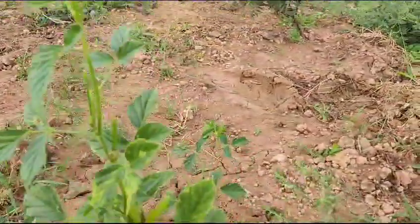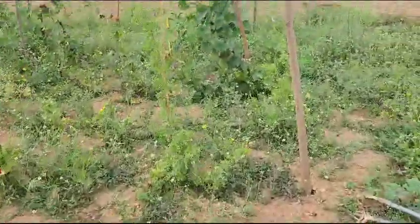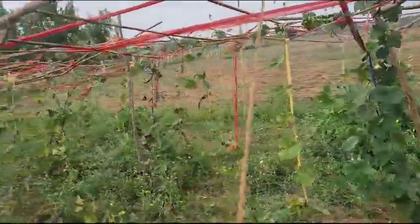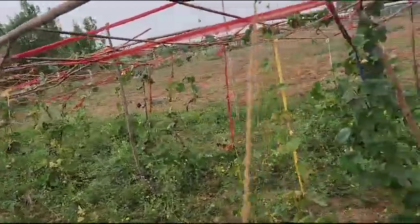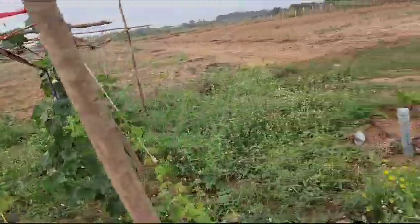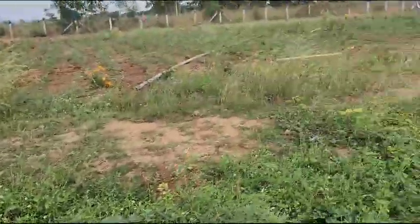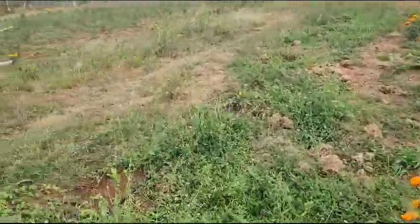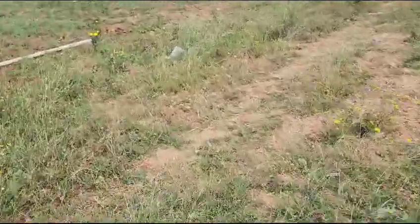We have some beans. Somehow some of the plants are getting red. Since this is the first time, I still hope that we still have another chance to make things better.